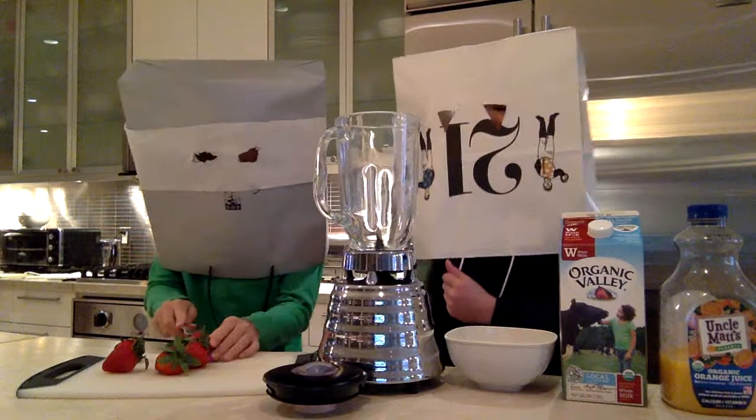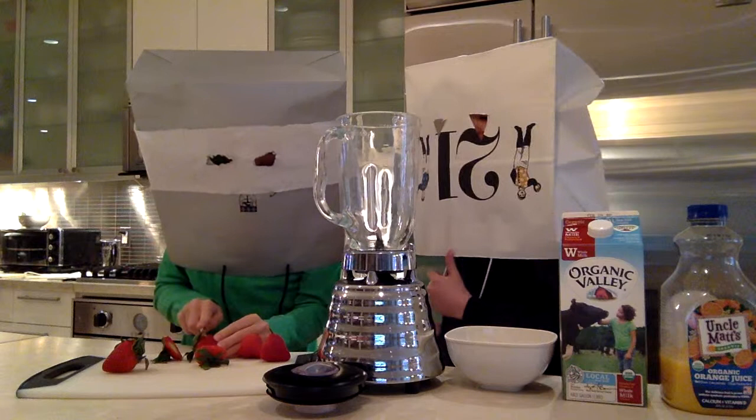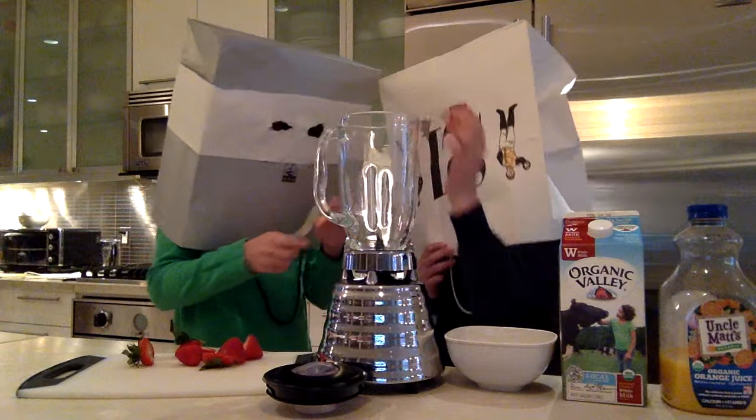First, you want to cut our strawberries, which are beautifully laid out. I would recommend using five strawberries for this delicious recipe. That's one, two, three, four, and five.